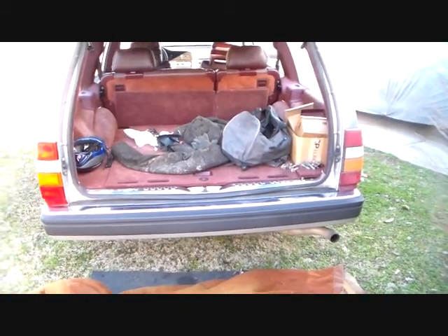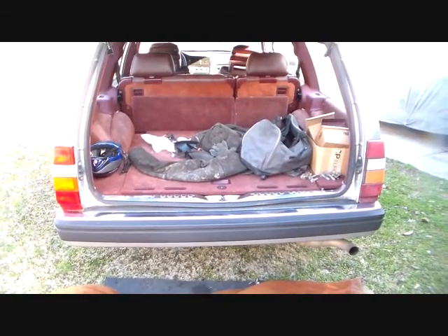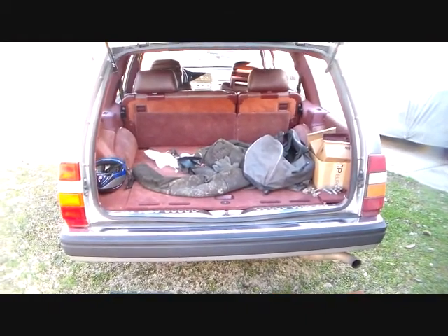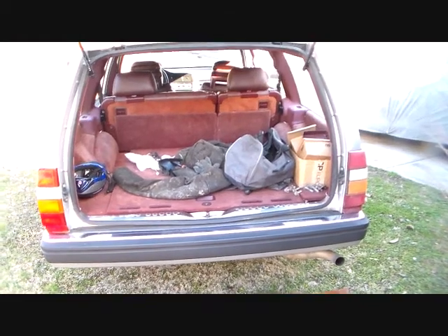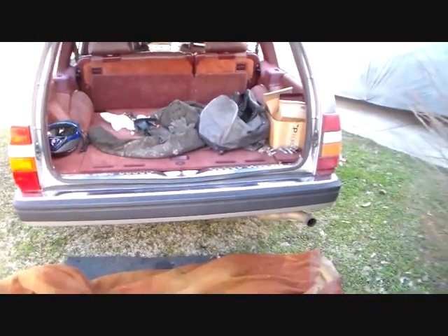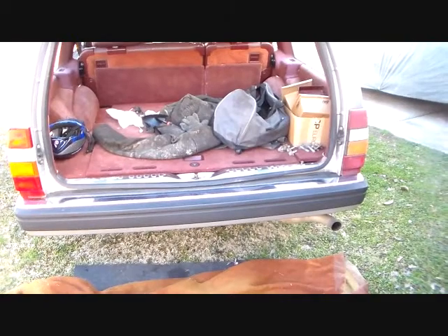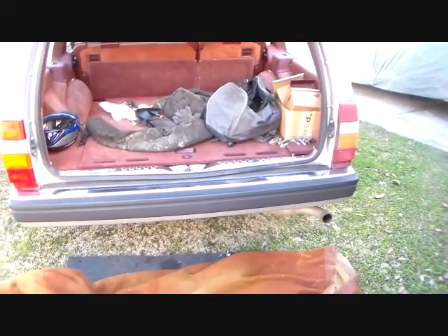Hey, how's it going? Today I'm going to show you how to install a trailer hitch on one of these Volvo 700 or 900 series vehicles — 740, 760, 940, 960, and the S90s and V90s presumably. This is an '88 760 wagon and I've got a used trailer hitch, which is a factory Volvo hitch. I got one from the salvage yard and I'm going to put that on here. It's real easy to do, so let's get started.